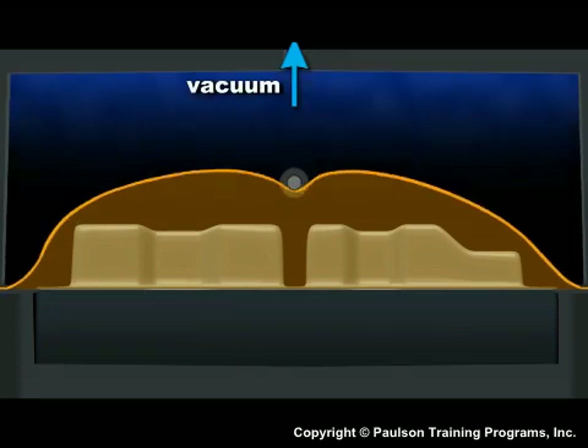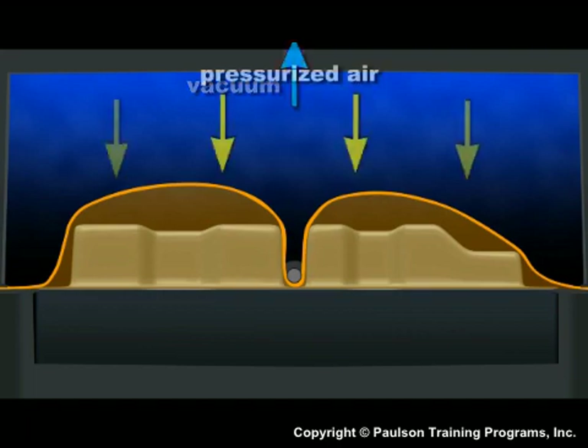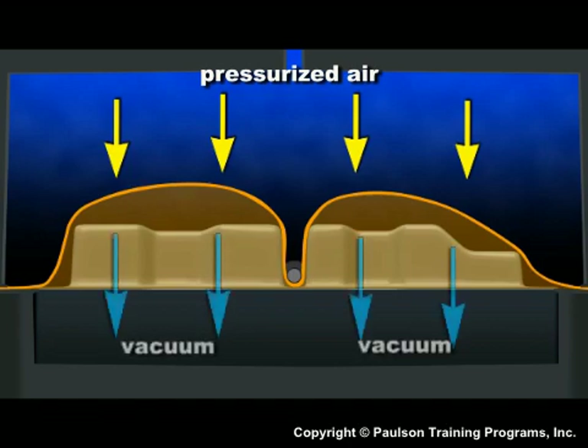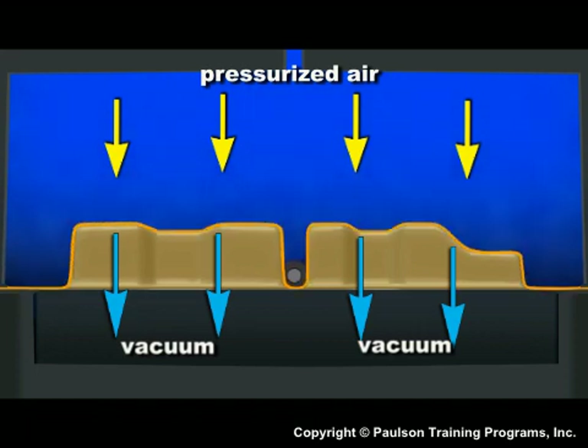The bubble is divided using a drape bar. Then the vacuum is released and pressurized air fills the pressure box. At the same time, the air under the sheet is removed by vacuum. Both pressure and vacuum force the plastic sheet onto the mold surface to form the part.